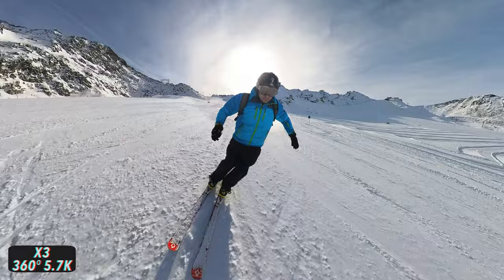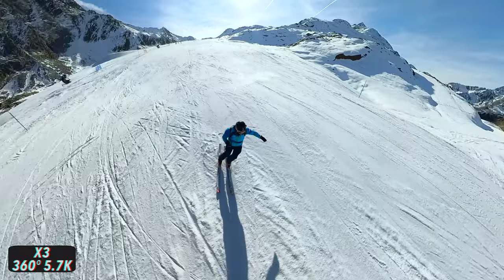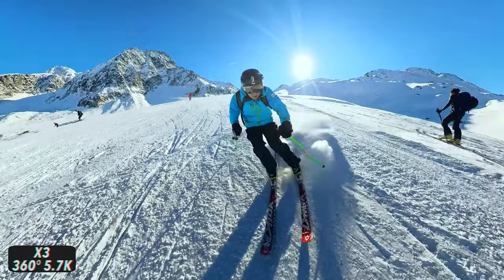All of these shots also have that special look because you can't see any poles in them — they look like they were taken by another person or even a drone. When you take a 360 shot, the pole is automatically removed from the shot by the software. You don't have to do any complicated editing steps or spend time learning how to do it. As you can see, it works very well with the X3. In most cases, you can hardly tell the camera was attached to a pole. Especially when filming yourself while skiing, this is a crucial advantage — it gives your footage a completely different quality.